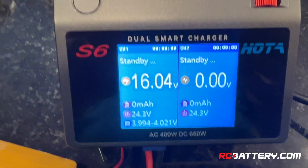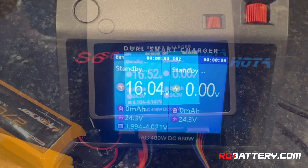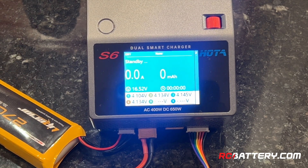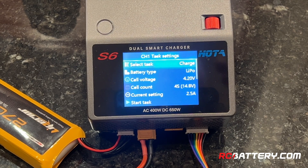The nice part about this is it's displaying the voltage, and you can select and display the voltage of each individual cell. To start charging, I press this little button and it takes me to channel one, which displays the voltage of each of the cells. The button on the right selects the menu. When I click on it, it takes me to a menu where I can select the task — in this case, charge. This will balance charge the battery. Some chargers have fast charge and balance charge as separate tasks; this one does not.